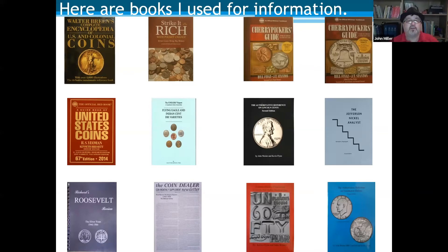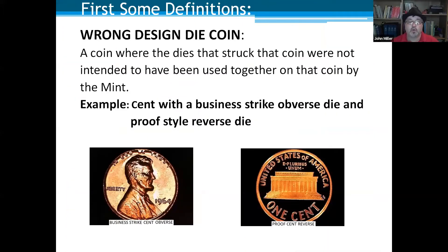We're going to start with some definitions. The first is a wrong design die coin — a coin where the dies that struck it were not intended to be used together on that coin by the mint. We're talking mostly about a circulation die striking a circulation coin on the obverse and a proof die striking the same coin on the reverse, with the proof die not polished. Some proof dies actually have a different design — these are your Wide AM cents from 1998 to 2000.